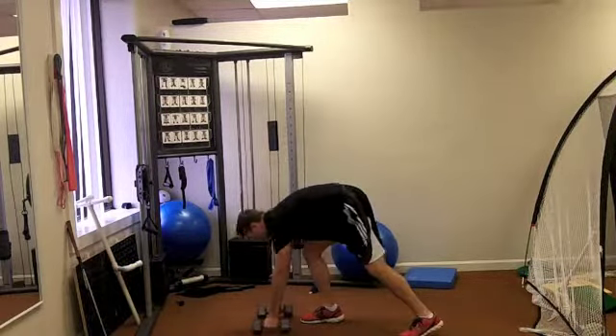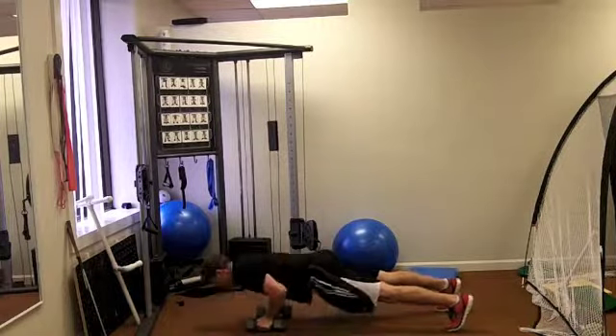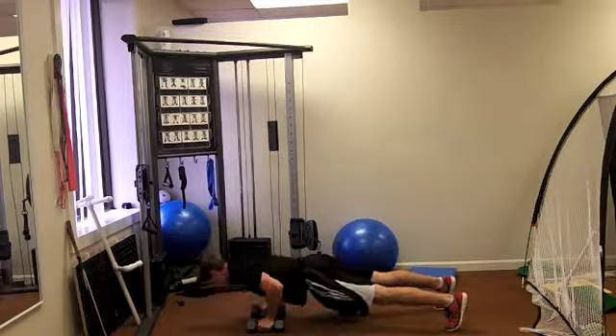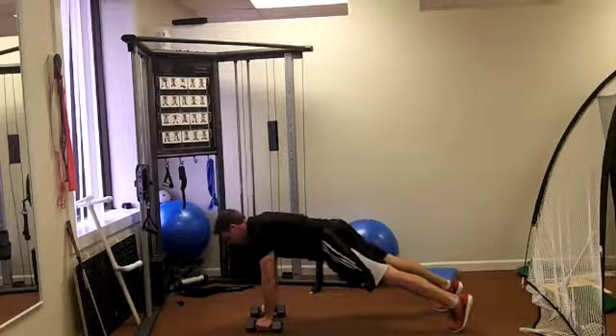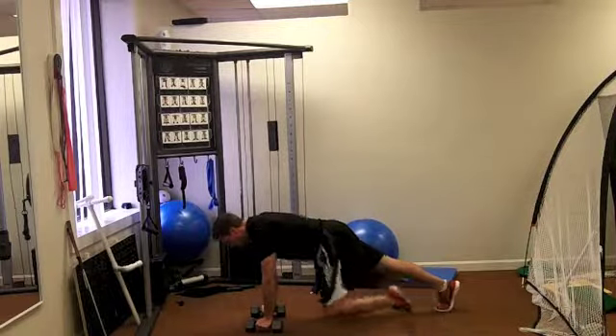From there, going down onto the ground, you're going to do a push-up into a row. Now notice as I go into the row, I'm not tilting open — I'm staying nice and flat, plank, using my abs. So that's the big part of it: you're using your core as you work your arms.